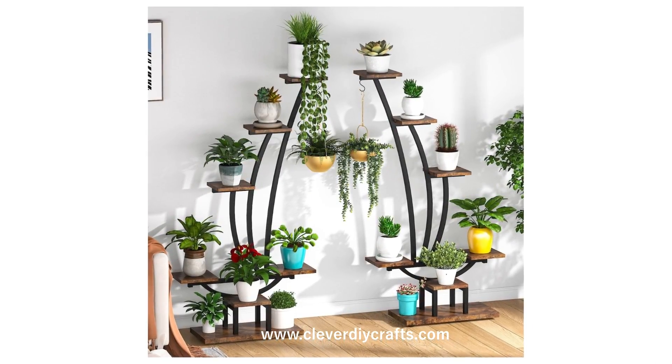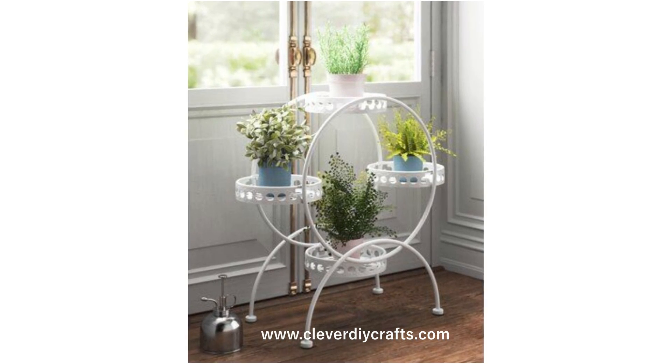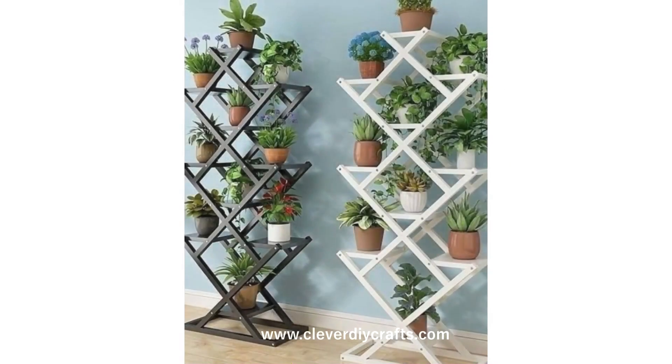The versatility of metal indoor plant stands is undeniable. They can fit in any room and blend well with different styles. From minimalist to bohemian, rustic to modern, these stands find their place, enhancing the room's atmosphere.